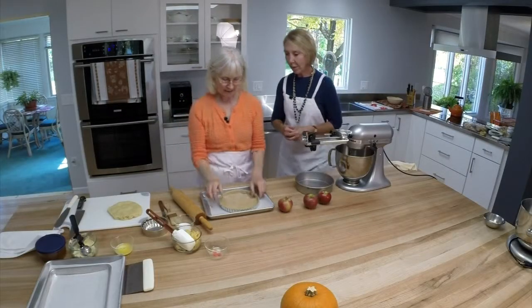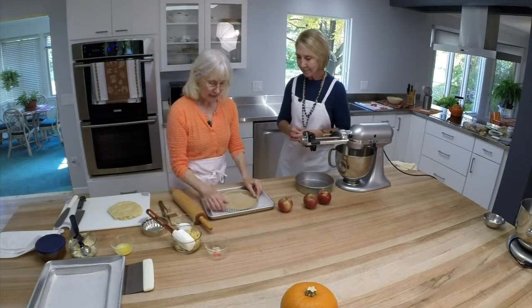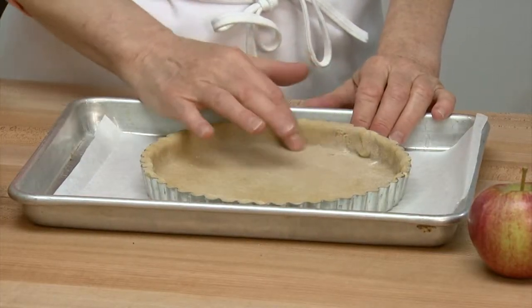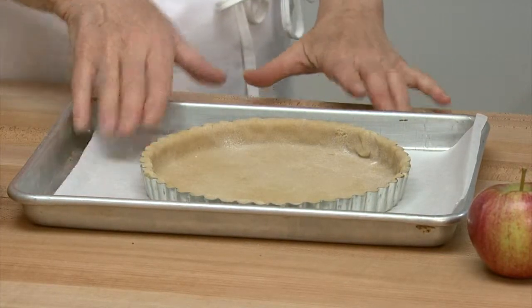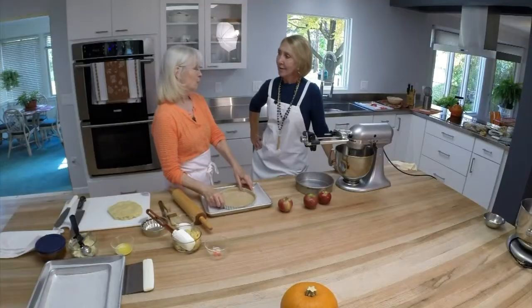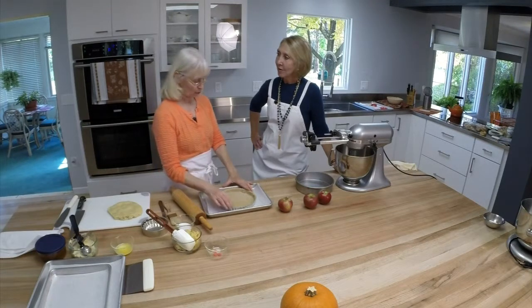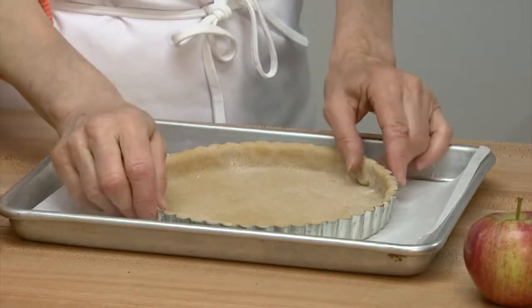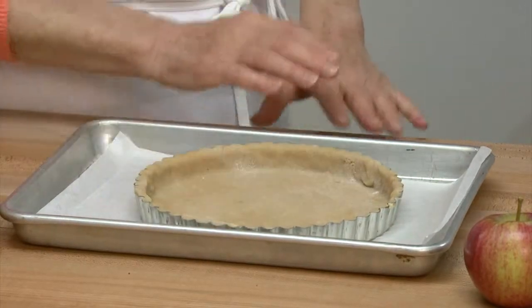Let's start with the tart dough — you've got it already in the pan. I put half whole wheat pastry flour and half white. It's important to get the pastry flour because that's milled from a softer wheat than bread flour. You can get whole wheat bread flour, but make sure it says whole wheat pastry. It's very soft, it gives a nutty flavor, and it's very easy to work with.